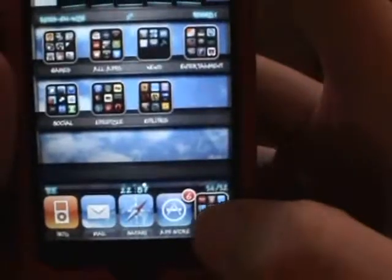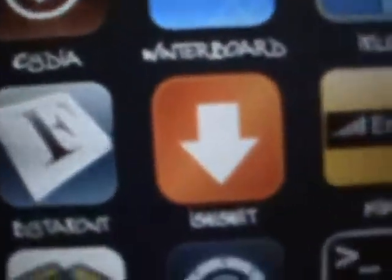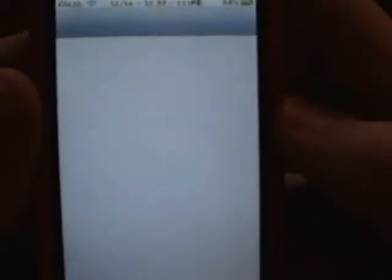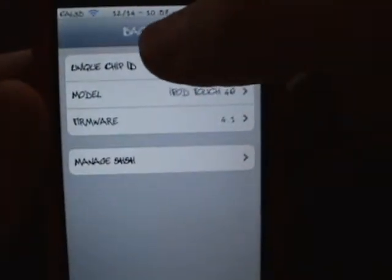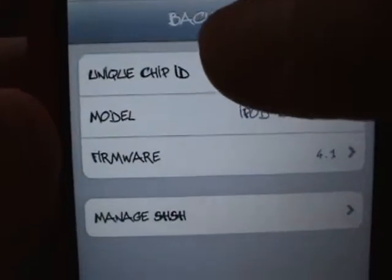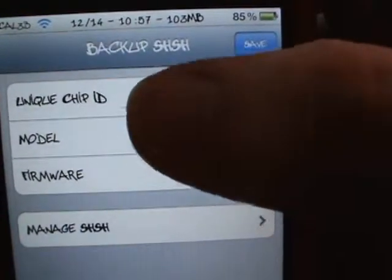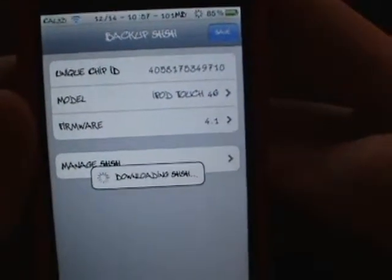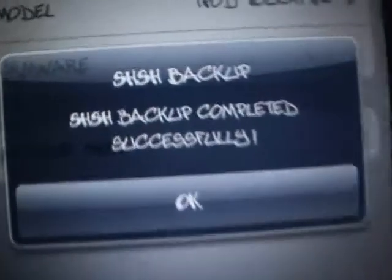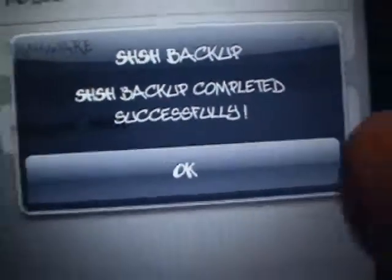Once you install that you will get an icon that looks just like this. Go ahead and click on it and you'll get brought up with this screen. You can go ahead and click Save up here at the top — it will say downloading, and then it says 'SHSH backup completely successful.' Then go right here and manage your SHSH.